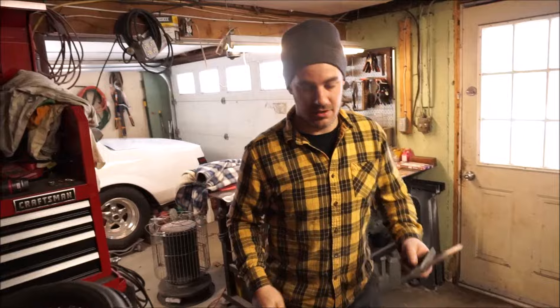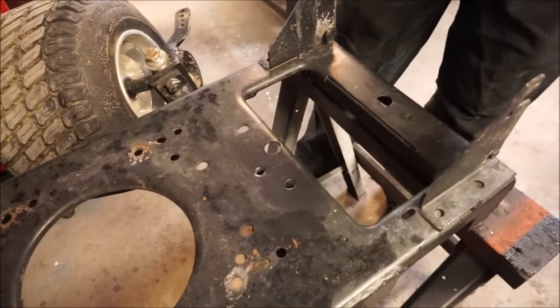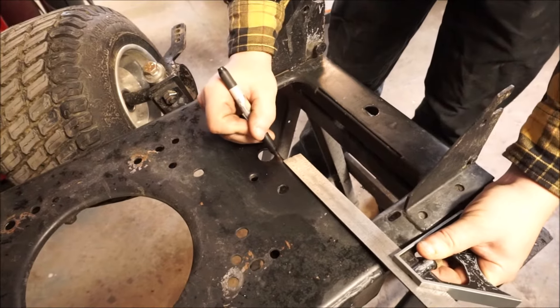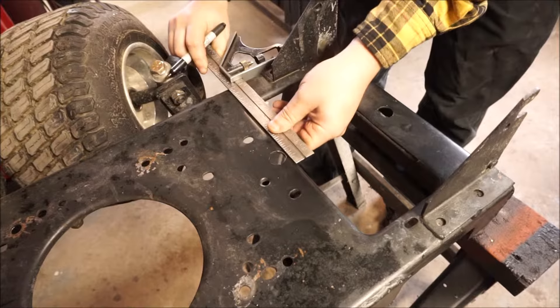We're just going to figure out our center line right now, and we're going to put in our center pivot. We got some steel tubing — some round tubing — we're going to figure out the layout. Let me do a little black on black here and see if we can figure that out. Pretty much we're just going to set up our center pivot now.